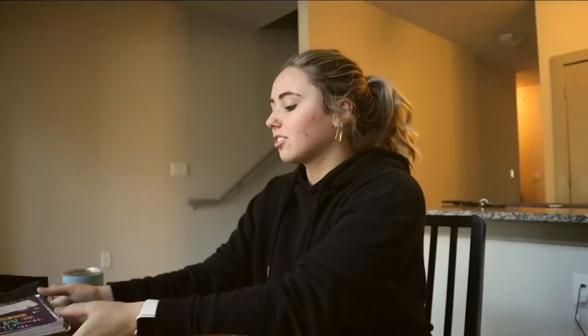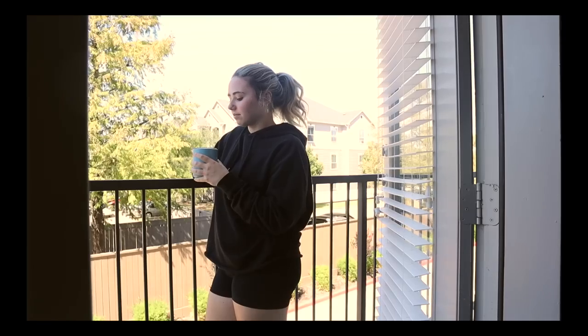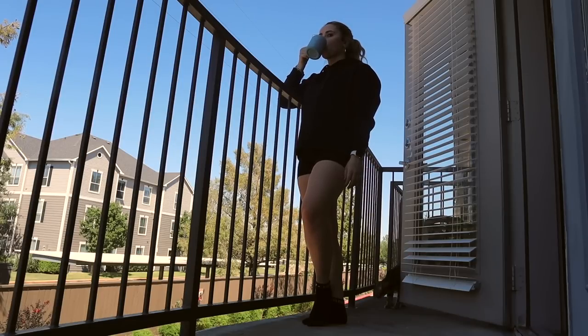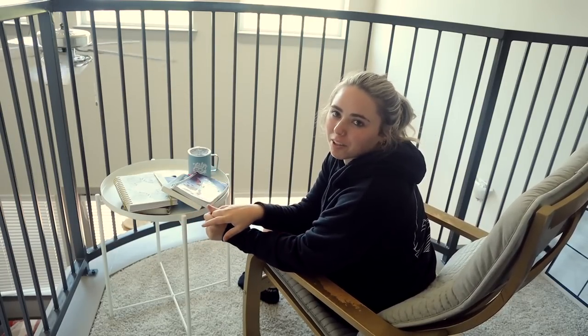I genuinely can't believe I'm a wake-up-and-make-coffee-every-day type of girl now, sometimes even before bed. I need to wait for it to cool down a bit — these cups take forever to cool but then stay warm forever. I have all my stuff on the table for Bible study. I haven't been reading in my cute little nook as much because I really need a table up there for taking notes and highlighting. I brought a side table up from downstairs — it's a little awkward but definitely works for Bible study.